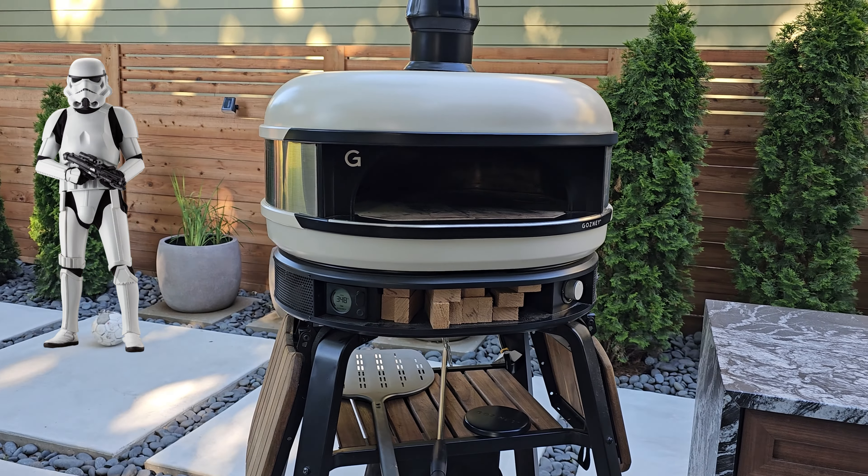Final thoughts: I may not be the best person to give a review because if I decide to review something, it's usually because I like it. We've had this Gosney dome for six months and it's my favorite item in this entire outdoor kitchen. If I had to give it all up, this is the item I would keep — because you can cook, you can smoke, you can make pizza, you can bake, and it looks great. For me, it's a recommendation. If you need the versatility, the Gosney dome is the oven to buy.